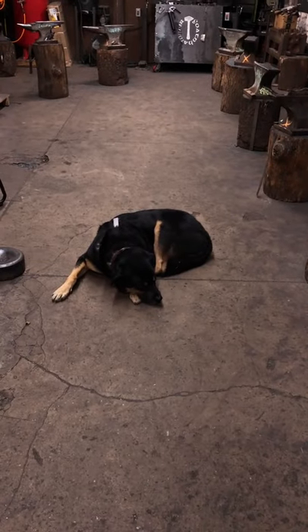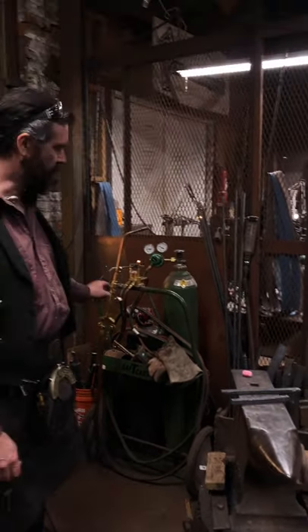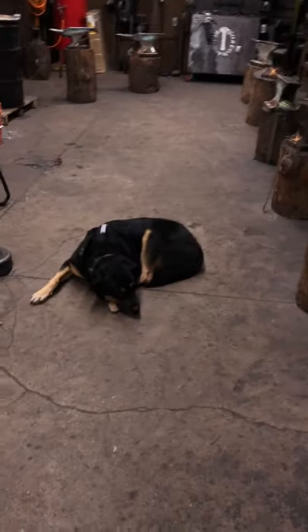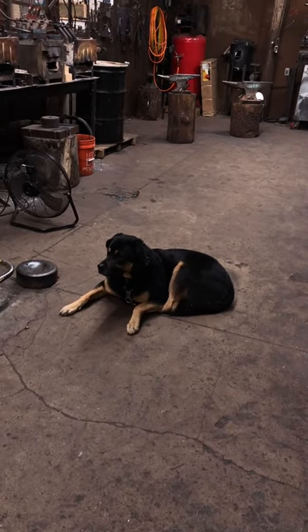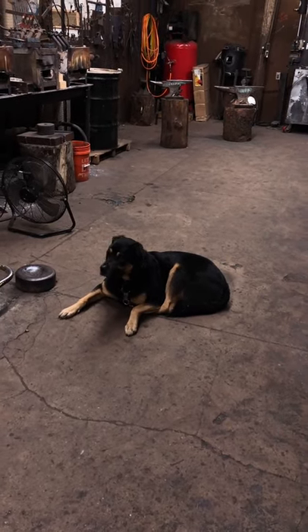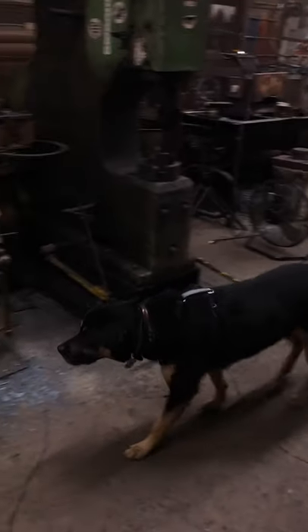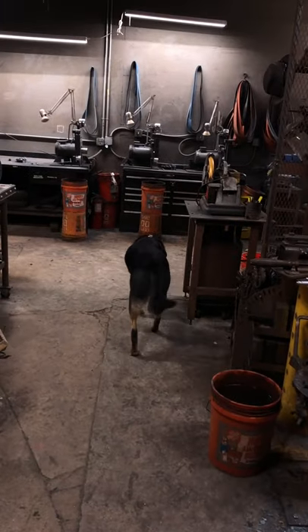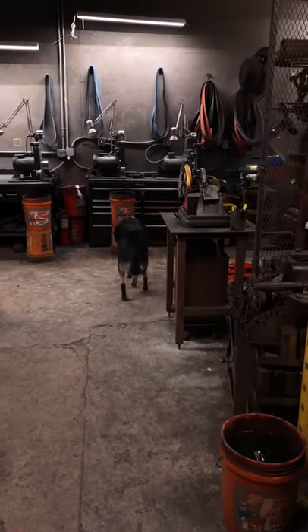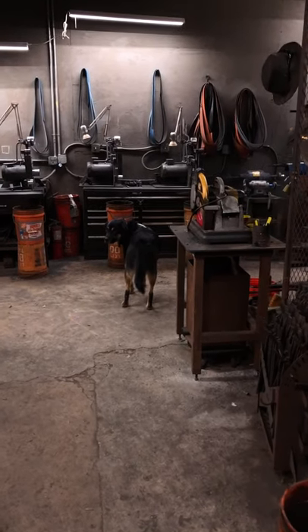As soon as I pick that thing up he's going to sign on — he's terrified of it. It's the only thing in the shop he's afraid of. He stayed longer than normal this time, because it was between him and his exit. He does not like that thing.